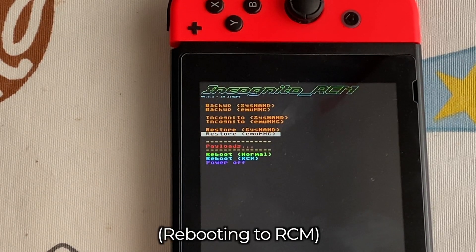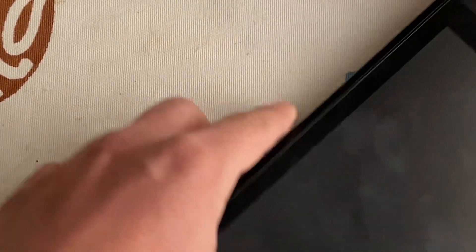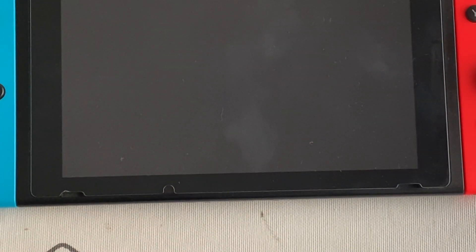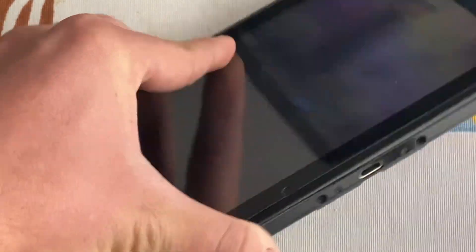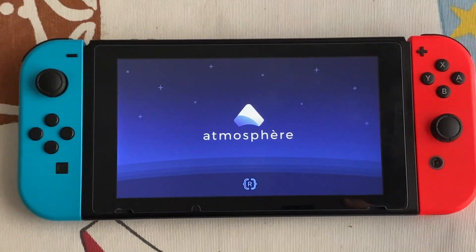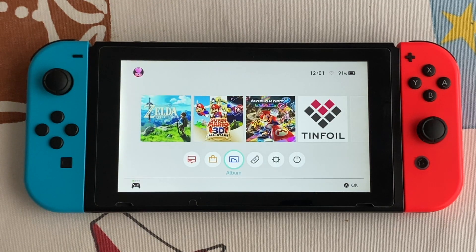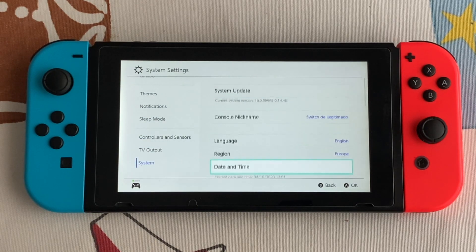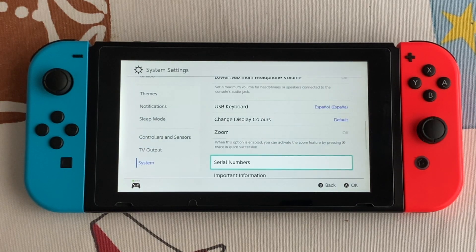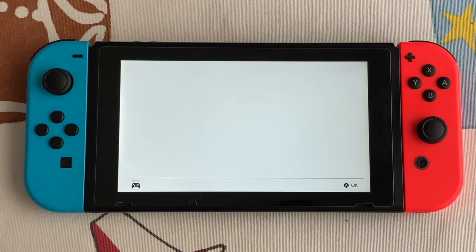And that's it — now you have Incognito on your Nintendo Switch. We're back in RCM, so let's boot Atmosphere now. And as simple as that, your serial number is blank. Go to the console settings — no serial number — and I can't open the eShop.